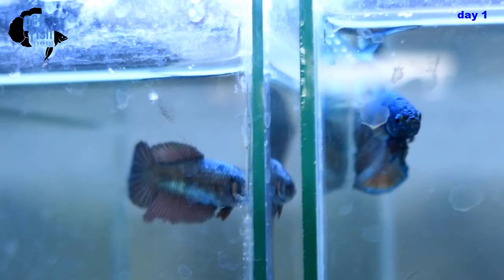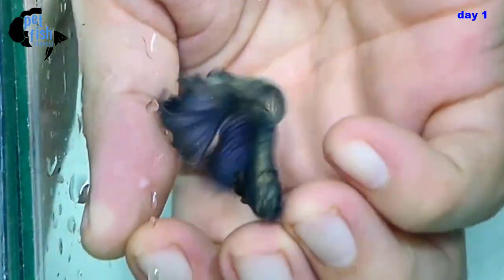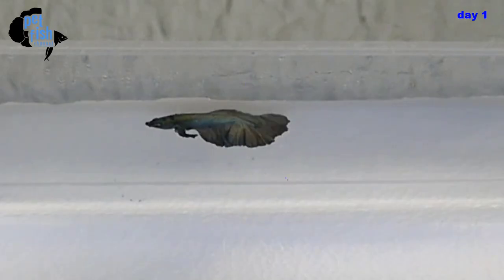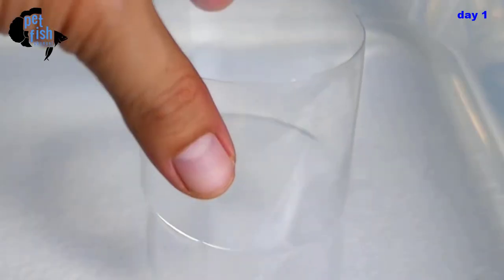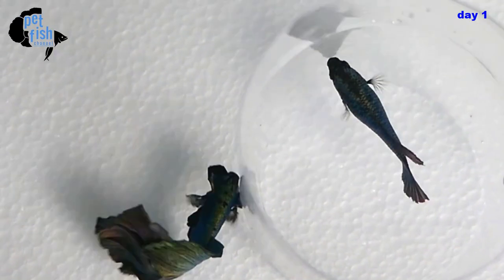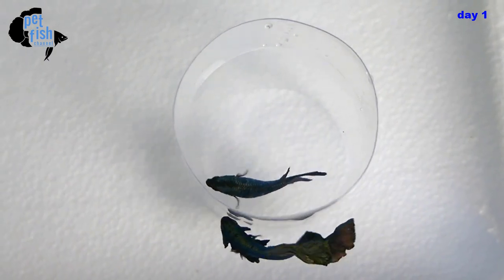By the looks of them, they're really eager to breed. Let's transfer the male betta into the tank and leave him there for 30 minutes or so. After 30 minutes, we add the female but enclose her in a cut plastic bottle so the male can see her but cannot harm her. Look — he's eager to meet her, circling around and looking for an entrance to her enclosure.